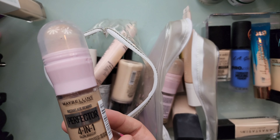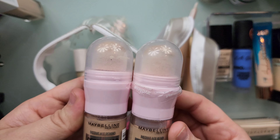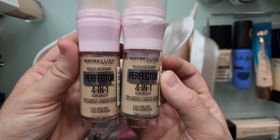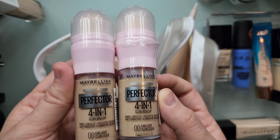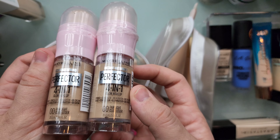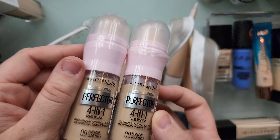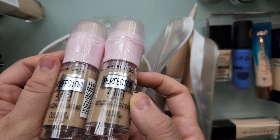I actually have two of these and they are the same shade, but I'm telling you they do not look it — okay, maybe they do on camera. I'm getting rid of both of these; I'm gonna see if my nieces can use them. These are in shade Fairlight. This is the Maybelline Perfective 4-in-1, the glow one. Yes, I'm gonna declutter both of these.